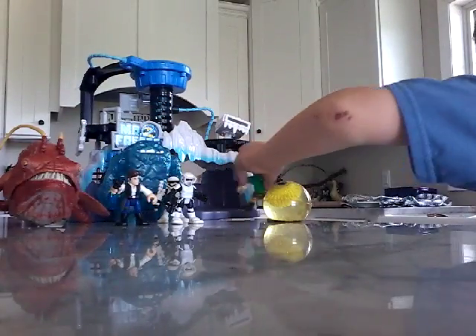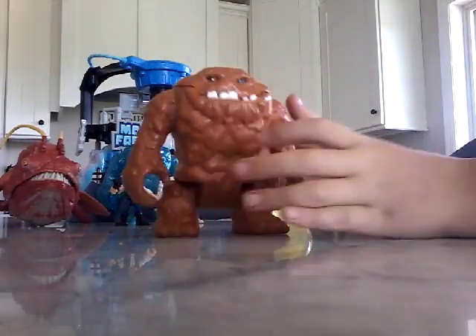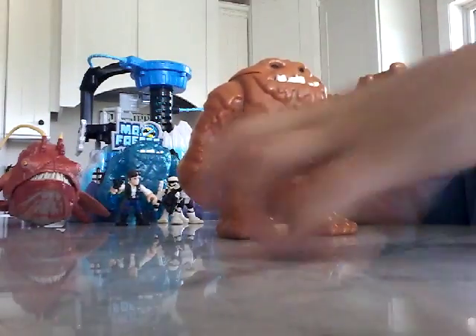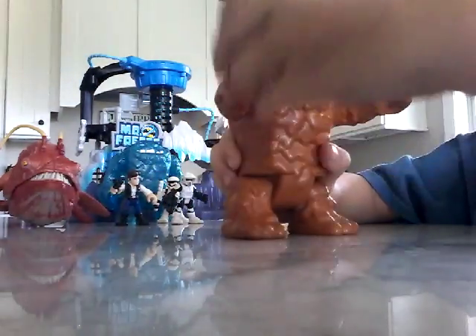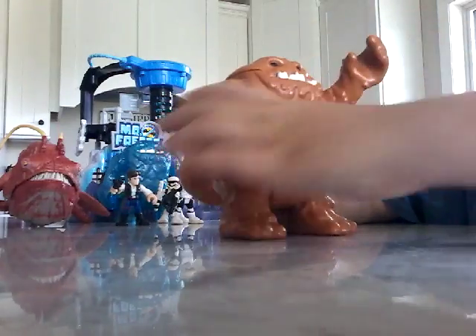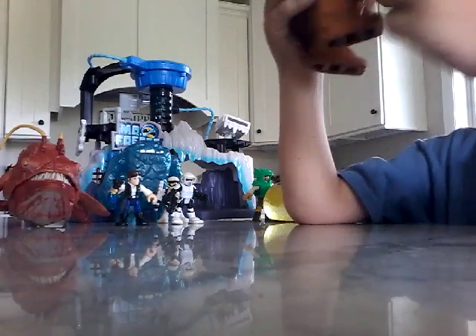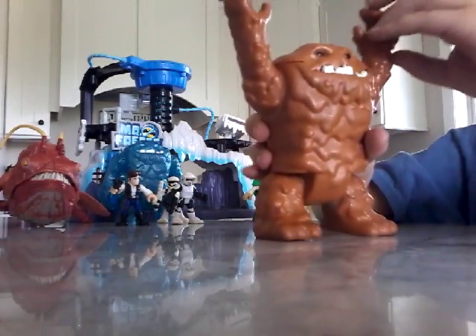Now it's time for Clayface. He can move his arms side to side. I've had him for like 20 months — how many months did I have this, Mommy? I think you have had it for like a year or so.